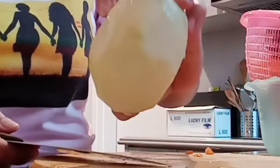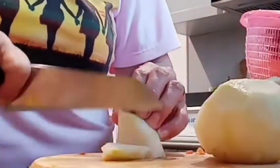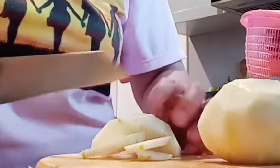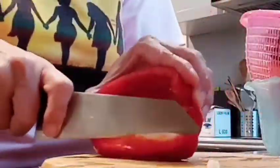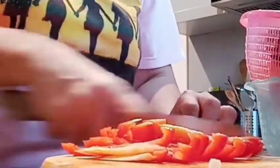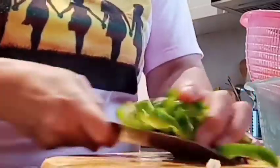Ito na yun guys, yung sinabi kong hindi ko alam kung anong pangalan. Para siyang — hindi din naman siya mukhang sinkaman, pero medyo malapit-lapit siya sa sinkaman. So ayan, mag-slice na ako.